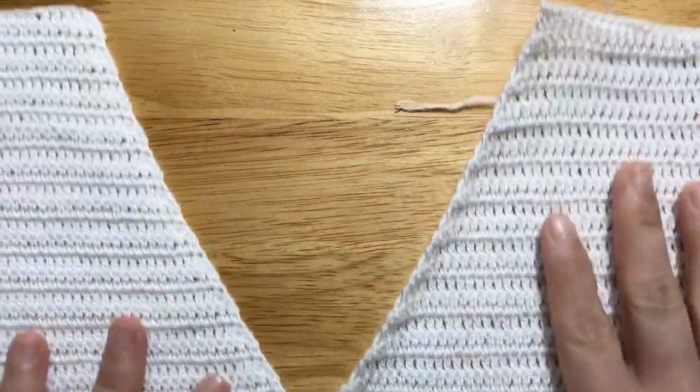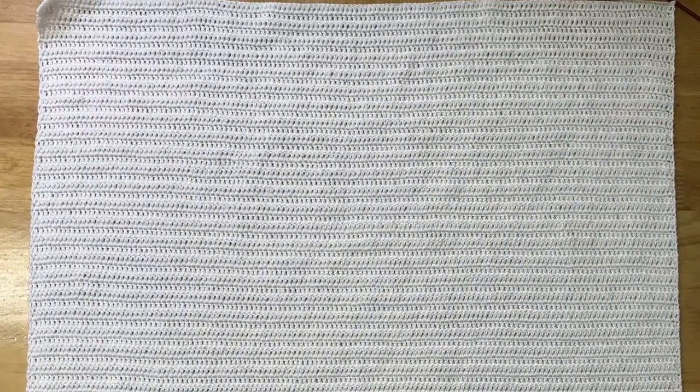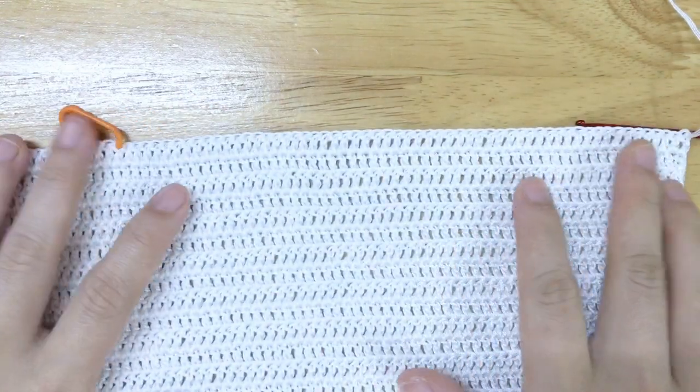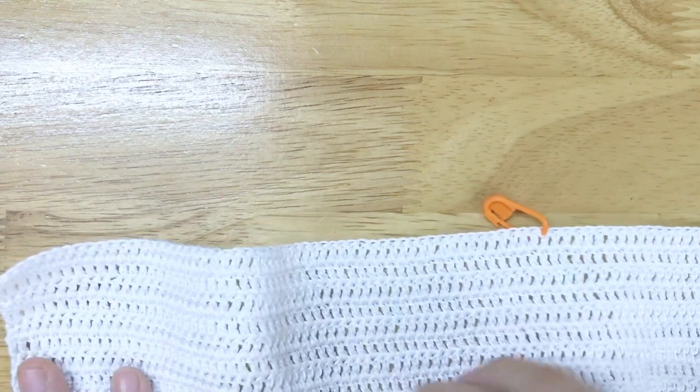To make the back panel, make the foundation chain and row 1 and row 2 the same as the front panel. Repeat row 2 until row 74. Place the stitch marker in stitches 60 and 79.